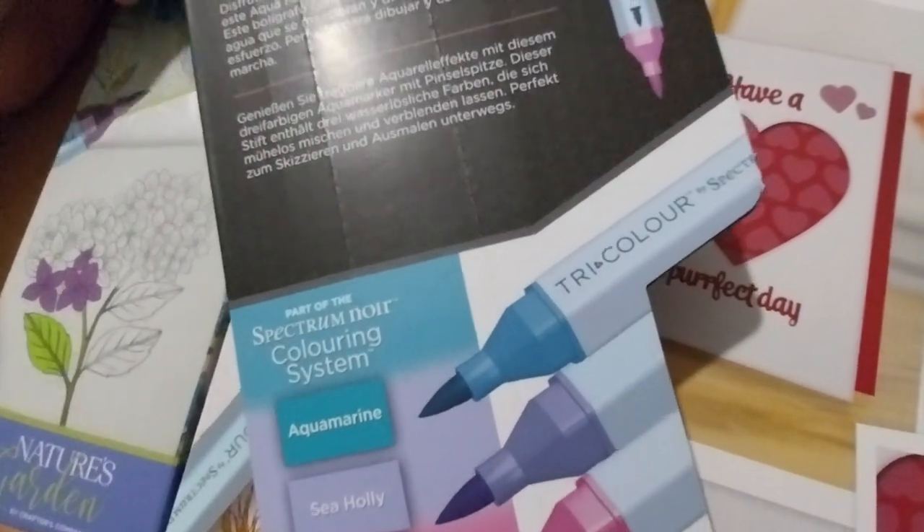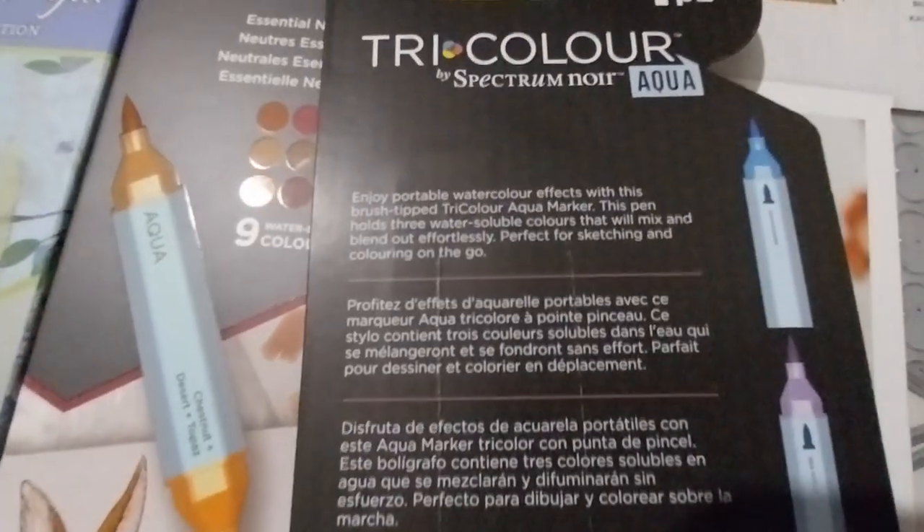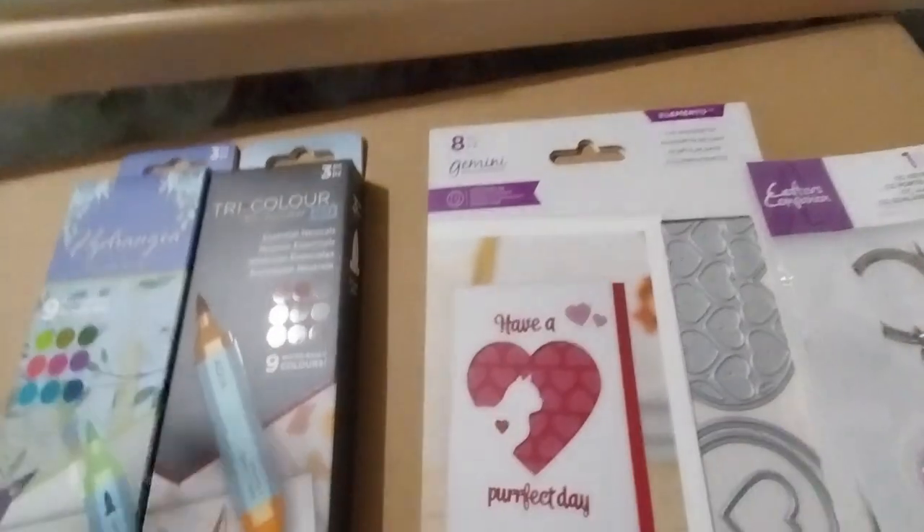I hadn't seen this before, so I think it just got back in stock or something. So that's this one.